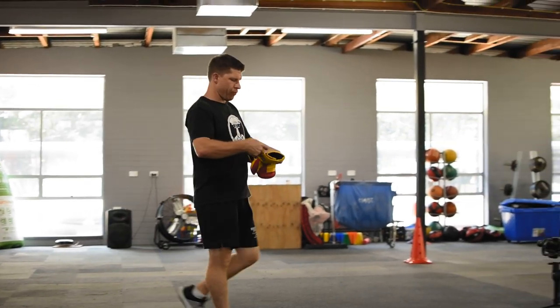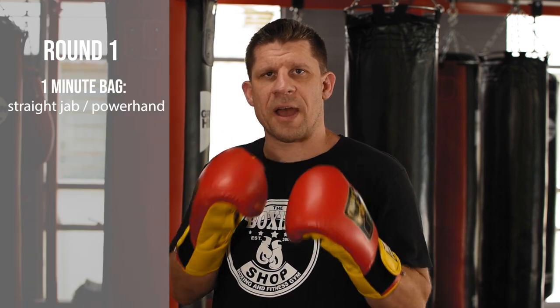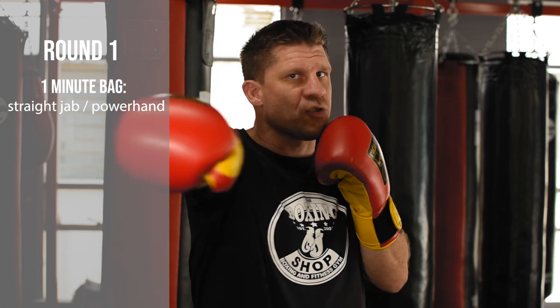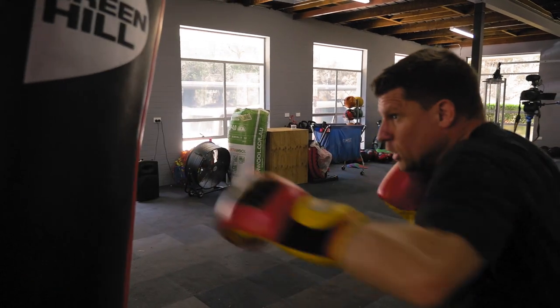I'll start by explaining the first three-minute round. Moving into round one: minute one and minute three will be straight attacks on the boxing bag using the straight jab and the straight power hand. You can use your feet, but it's all about being busy and energetic for the first minute.